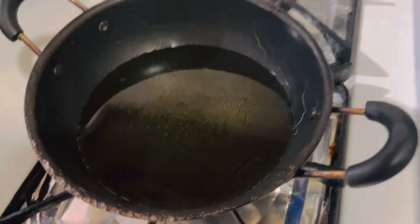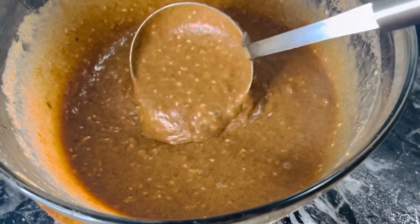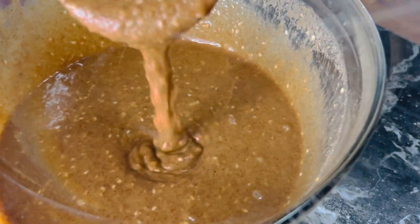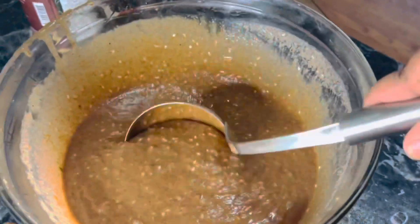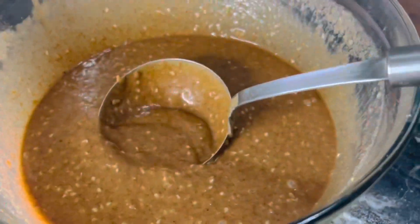Meanwhile, heat some oil in a small khadai. After about 40 minutes, check the batter — if the consistency is too thick, add a little more water. Now the consistency is just right.